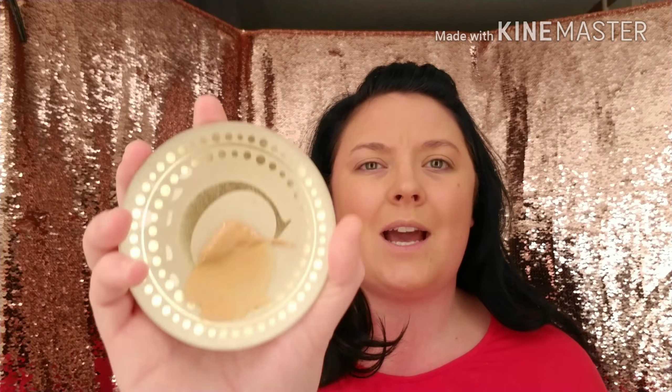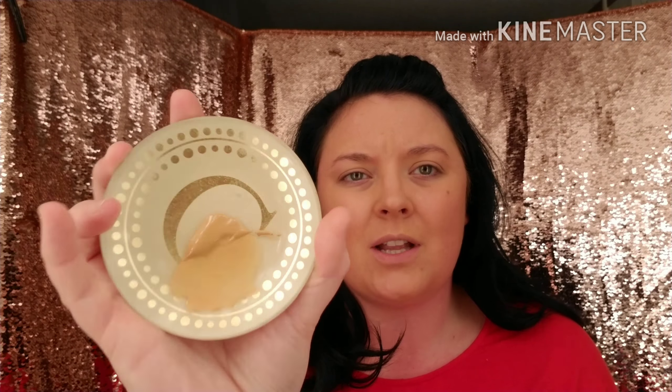I have these little dishes and sometimes I put the foundation in there. You can see I have so much more foundation leftover in this dish and I was able to finish this whole side of my face. So I would probably recommend doing that if you decide to use this. Let's just kind of see how it wears.